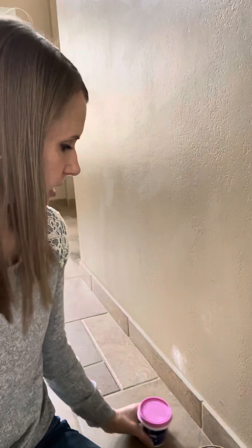The first thing you do with a hole in the wall is you take some spackling. You can get this at your local Walmart, Home Depot, or Lowe's. So what you're going to do is get a scraper — I think that's what they're called.